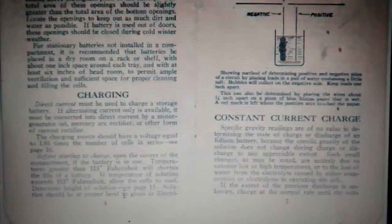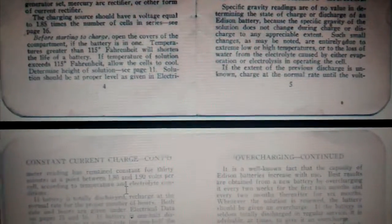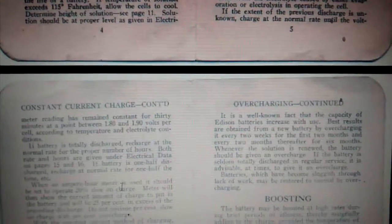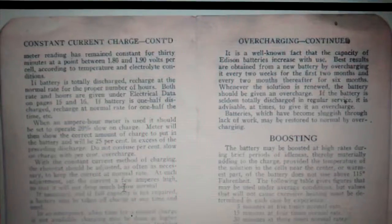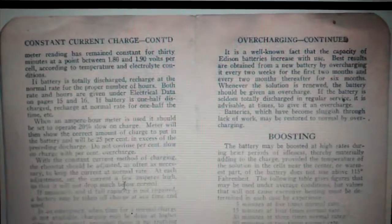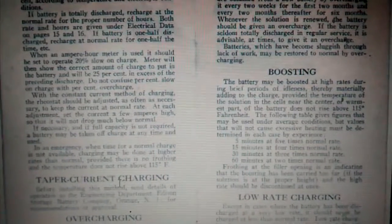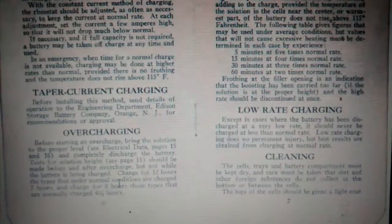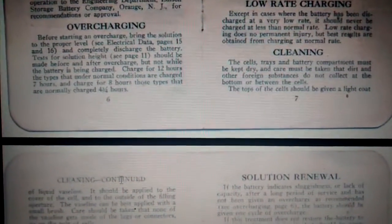There's only a certain section of the population that's interested in this sort of technology, so I don't expect this video to be that popular. But anybody searching for an Edison battery manual, hopefully it will come up. And if this isn't exactly what you want, at least it will get you in the ballpark. Ideally you would get a PDF manual.